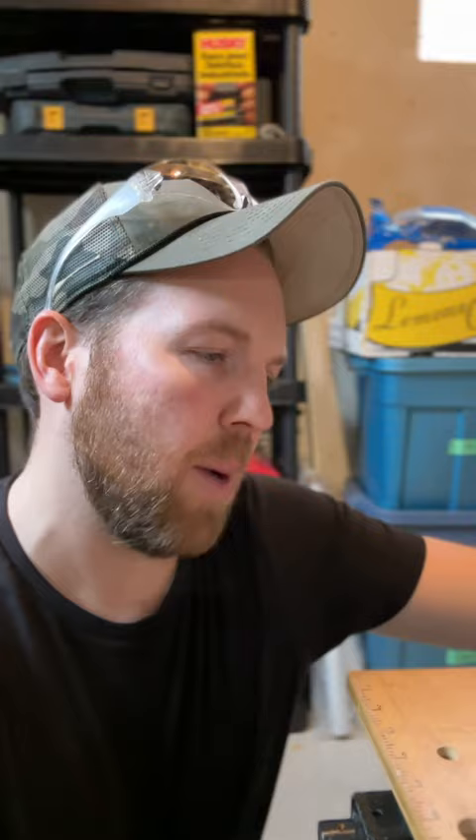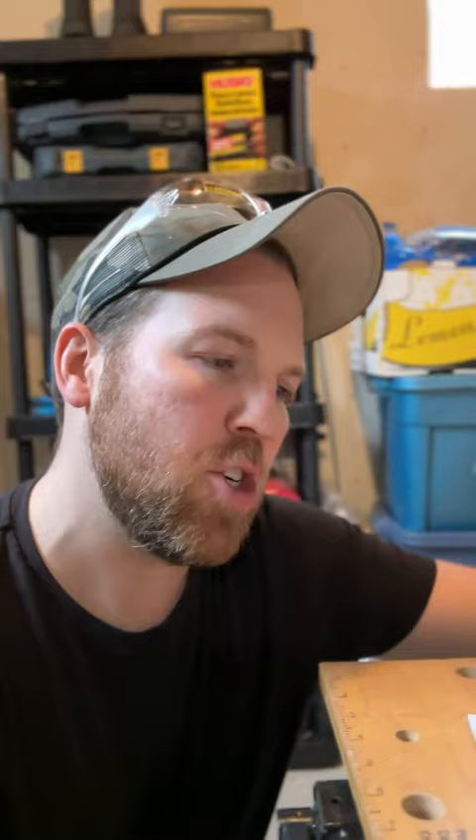I'm going to follow the measurements right here in the article. I'm going to grab a piece of wood, grab my measuring tape, grab a jigsaw, and get this thing cut out. One of my favorite tools. I just thought of a joke — I was just doing a little jig. Do you get it?